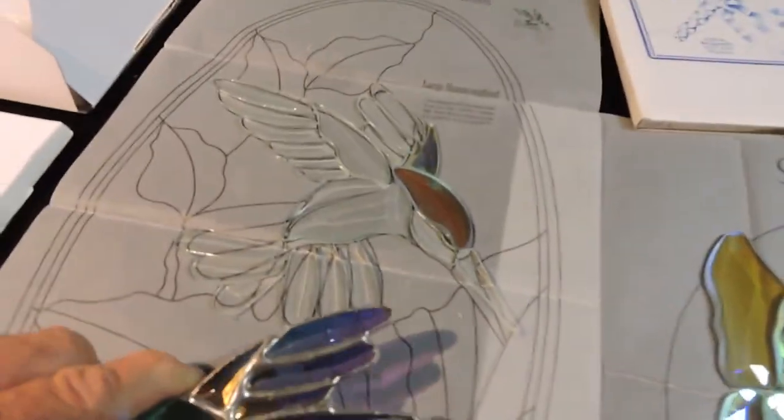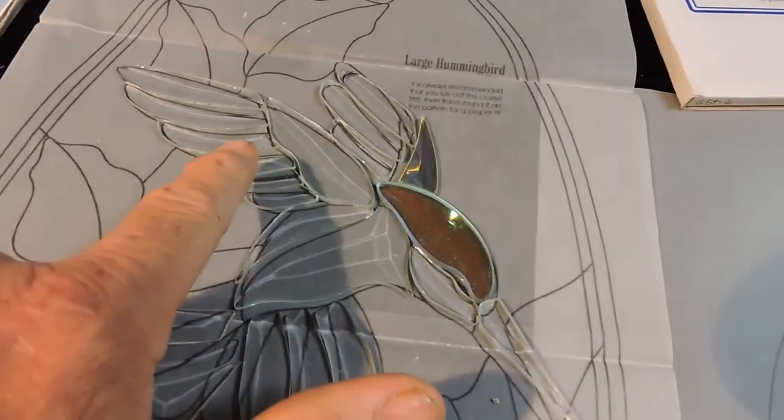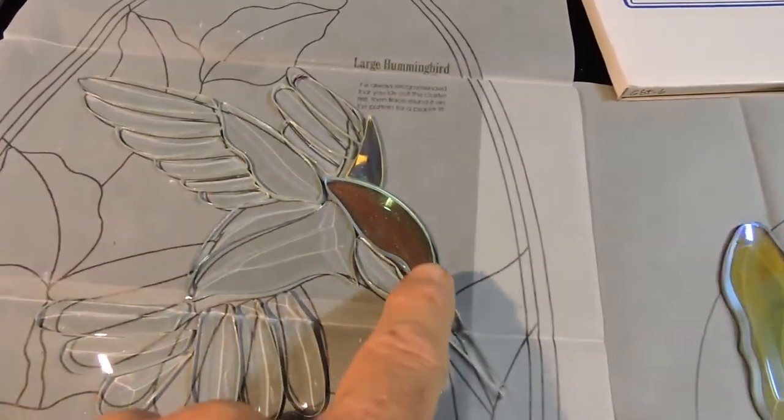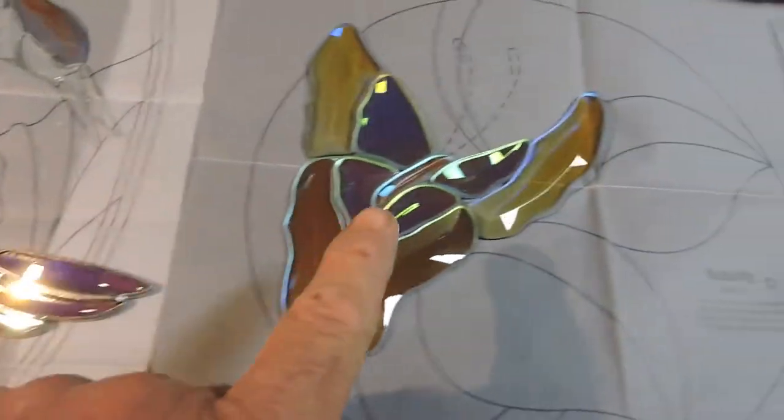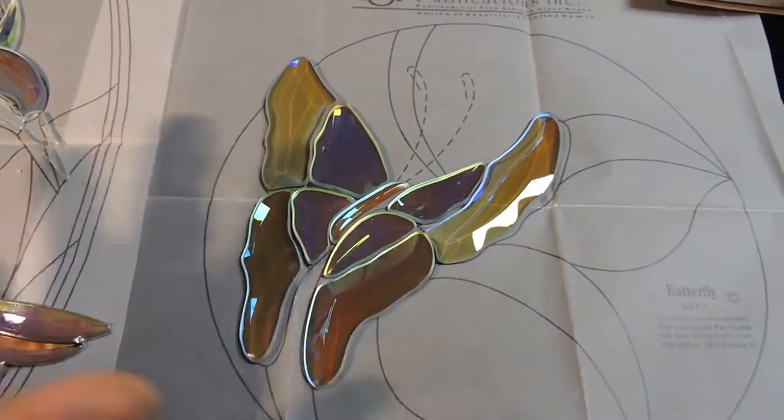The birds arrive clear, and through a step-by-step process of laminating each piece one at a time with real dichroic glass, we're able to achieve a finished product. It's all the same process.